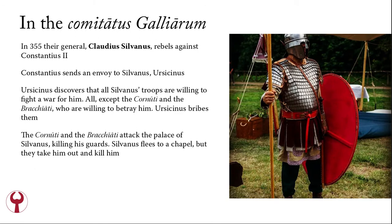In 355, their general Claudius Silvanus rebels against Constantius II. Constantius sends an envoy named Ursicinus to Silvanus. Ursicinus discovers that all of Silvanus' troops are willing to fight for him against Constantius — all except the Cornuti and the Bracchiati, who are willing to betray him, knowing that Constantius is very capable of fighting usurpers like Silvanus and Magnentius. So Ursicinus bribes them. The Cornuti and the Bracchiati attack the palace of Silvanus, killing his guards. Silvanus flees to a chapel, but they drag him out and kill him.